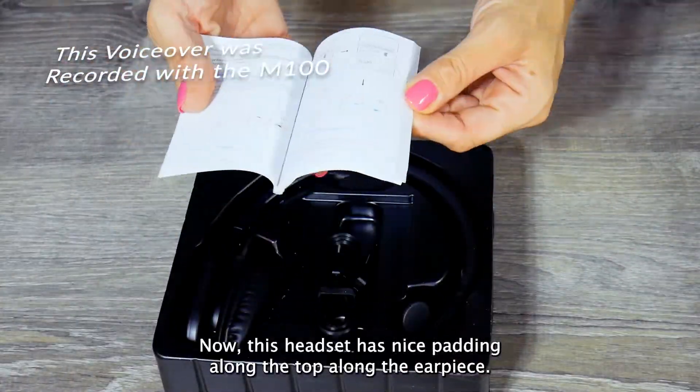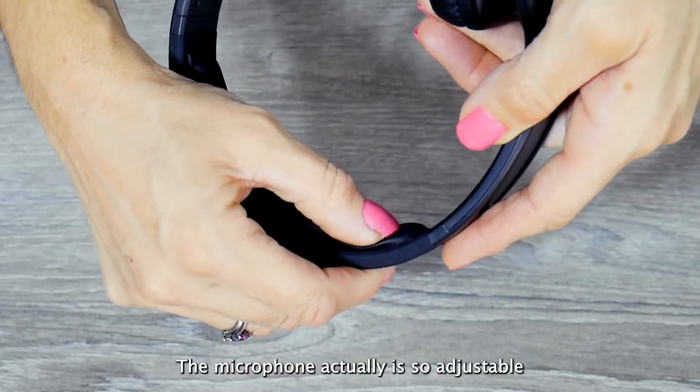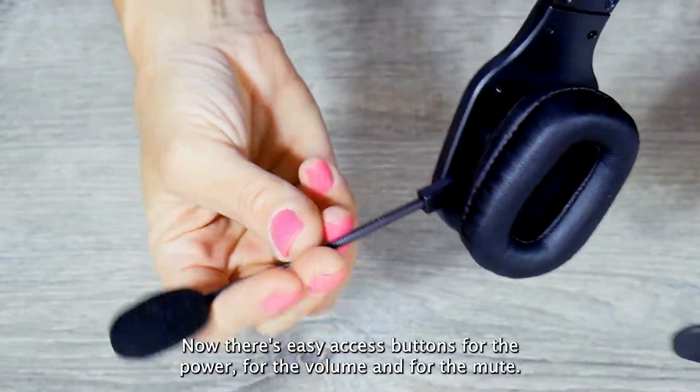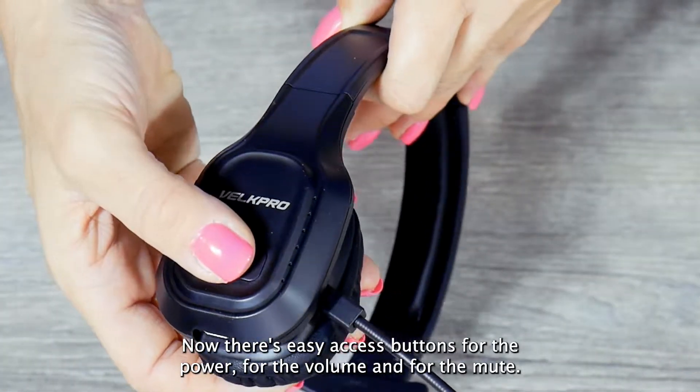This headset has nice padding along the top and along the earpiece. The microphone is very adjustable and it stays in place really nicely. There are easy access buttons for the power, for the volume, and for the mute.